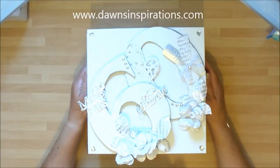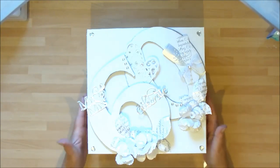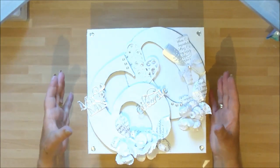Hello, Dawn here from Dawn's Inspirations. I wanted to share something with you. This is quite special to me. I've just finished making it and I wanted to share it because I want you all to see what you can do with your finished projects.